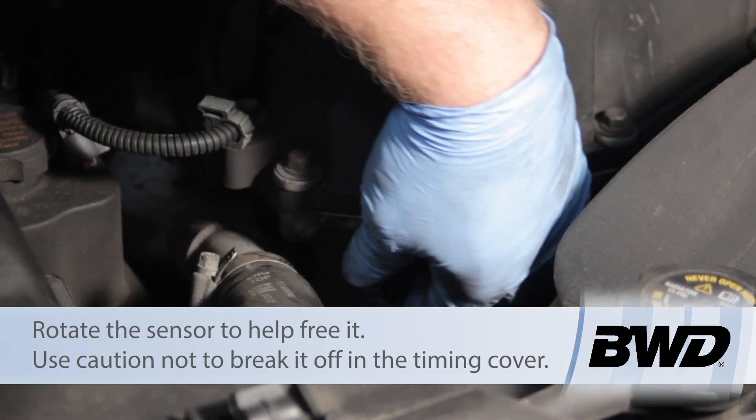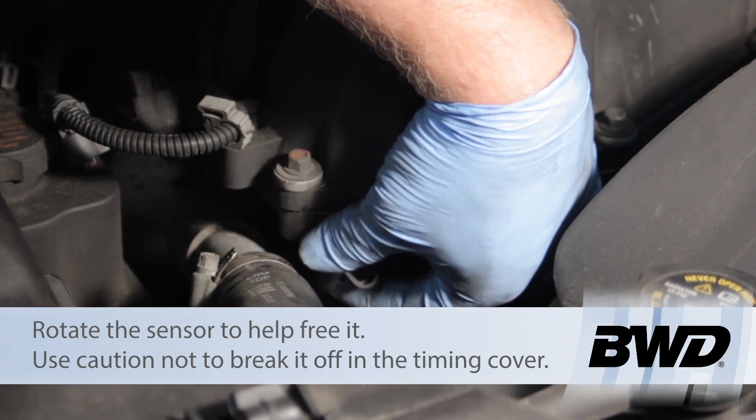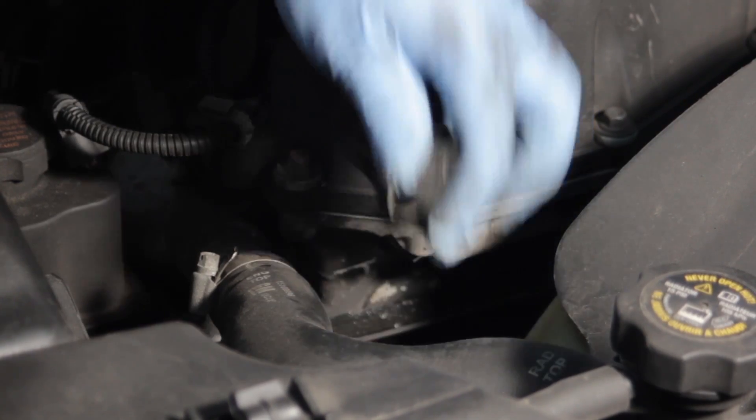I don't want to break this sensor off inside the timing cover, so we're going to rotate it gently and work it free, then begin to pull it out.